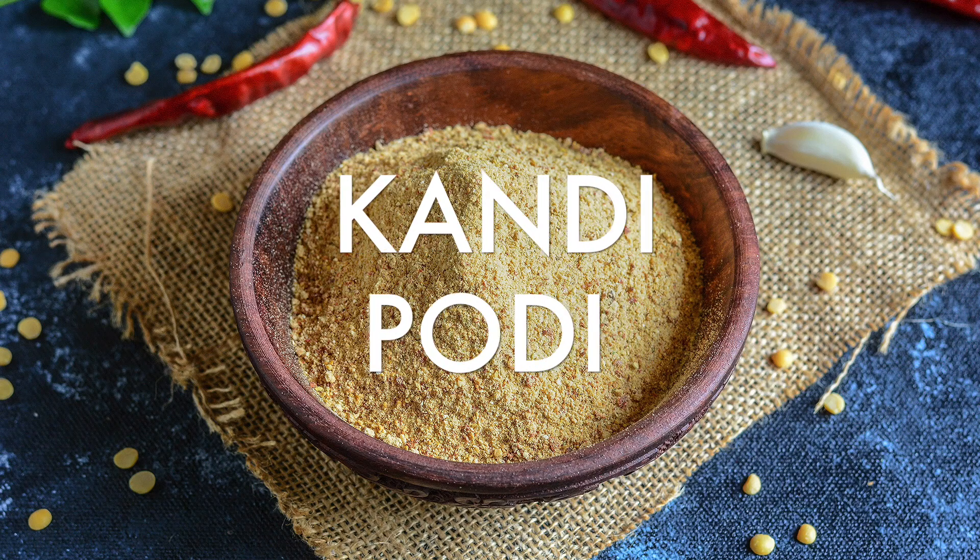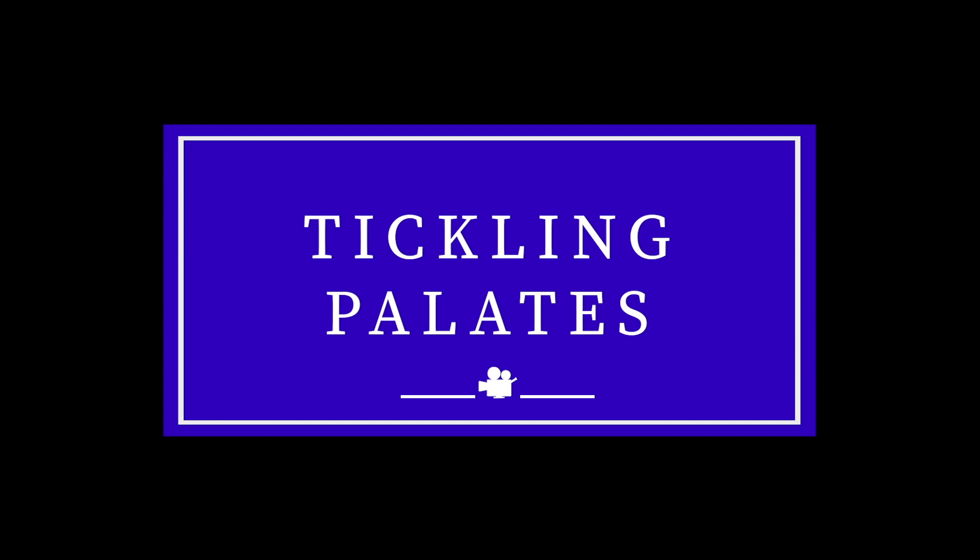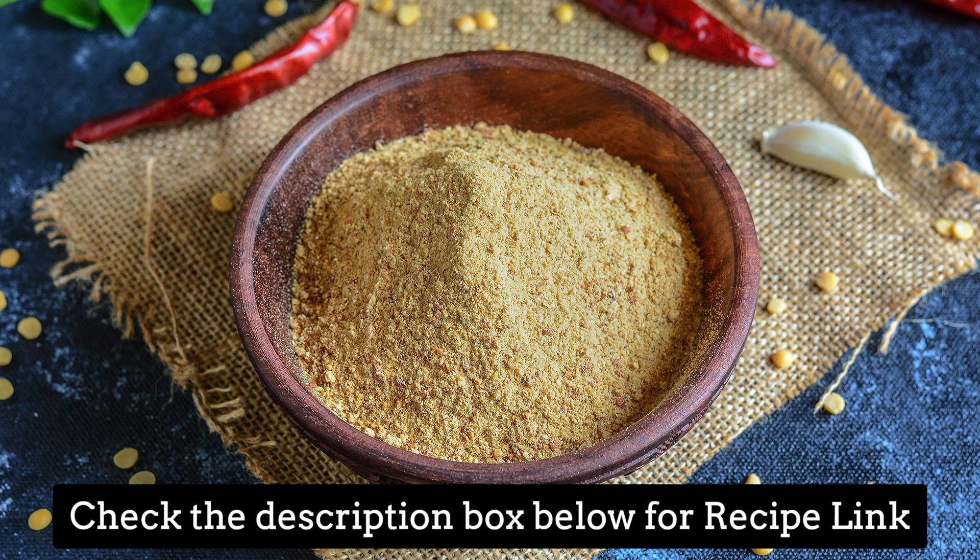Hello friends and welcome back to my kitchen. Today we are going to see how to make kandi podi. Kandi papu in English means tuvar dal or tuvaram parpa in Tamil. So let's start cooking.